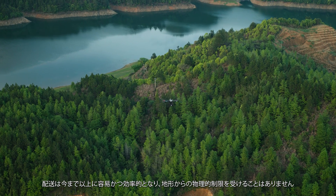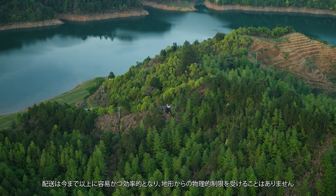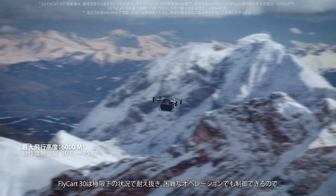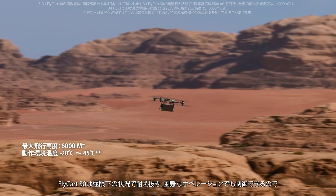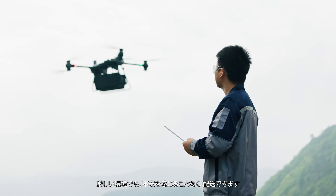Delivery is now simple and efficient, no longer restricted by physical geography. Flycard withstands extreme situations and handles difficult operations, allowing you to confidently deliver to harsh environments.